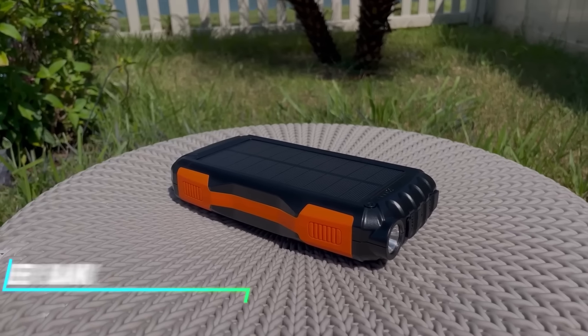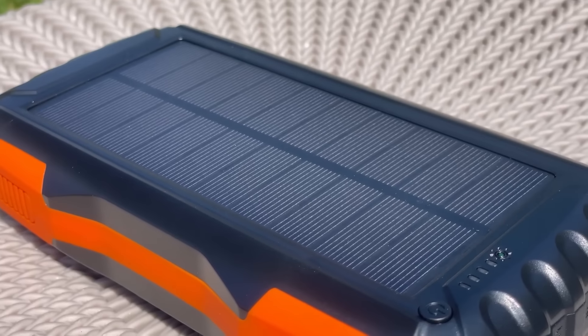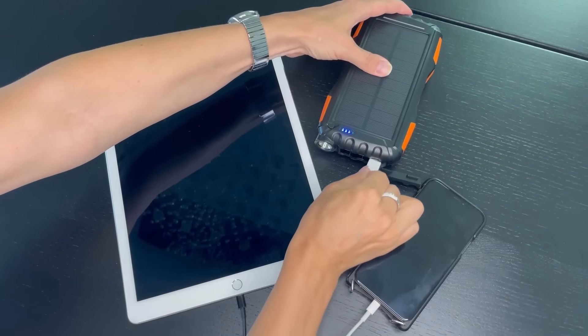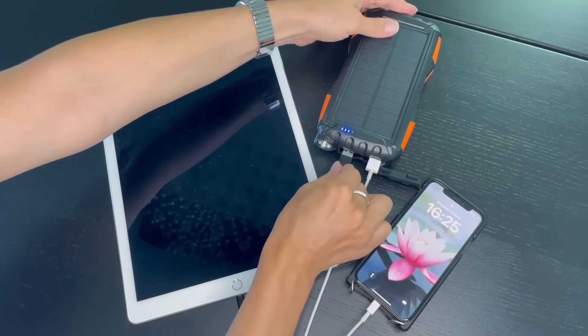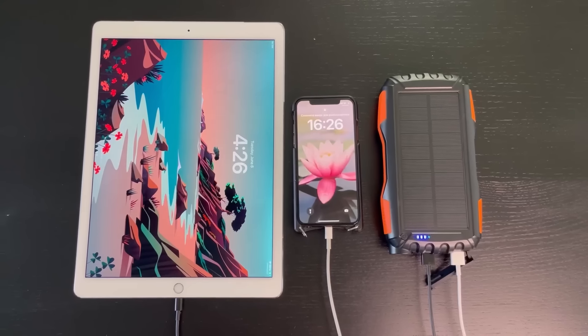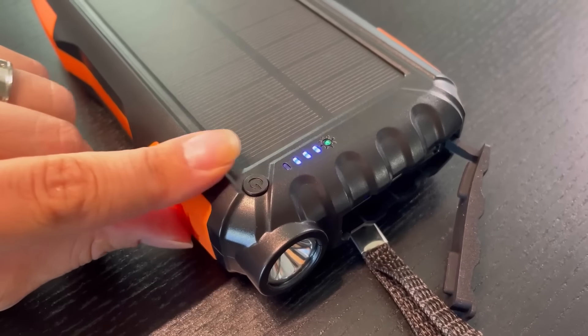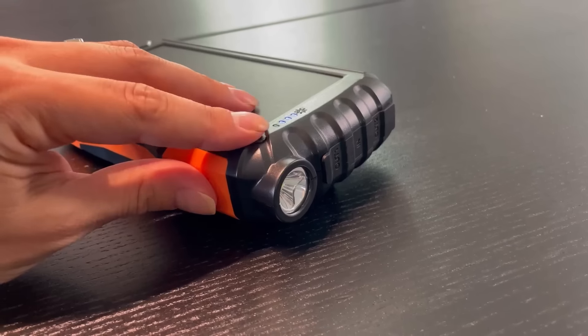This power bank has solar panels integrated into its design, allowing you to charge it by exposing it to sunlight. The power bank stores energy, which you can then use to charge your devices like smartphones, tablets, or cameras via USB ports. It's designed for outdoor use, providing a convenient power source while camping, hiking, or traveling in areas with limited access to electricity.